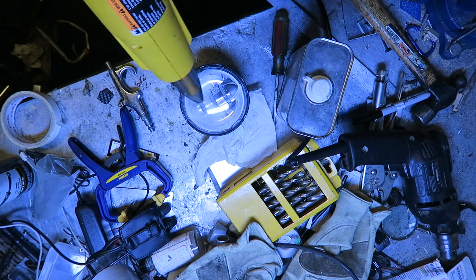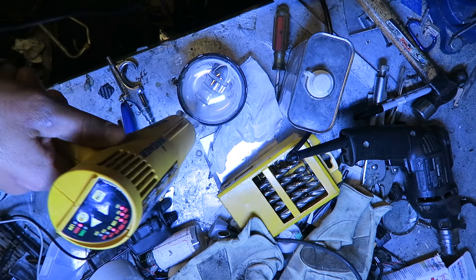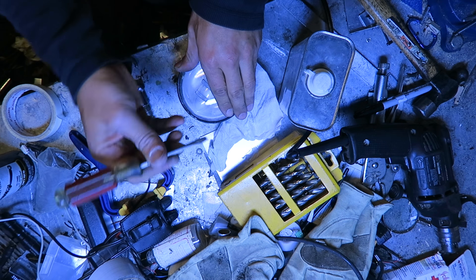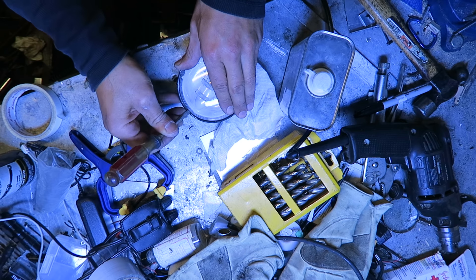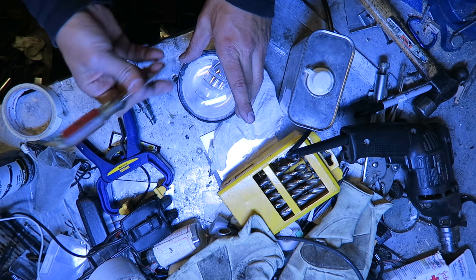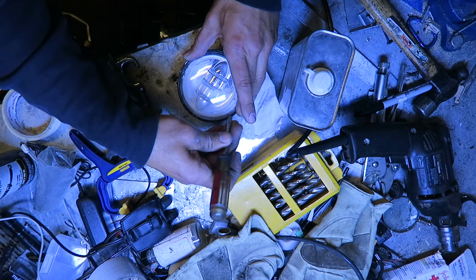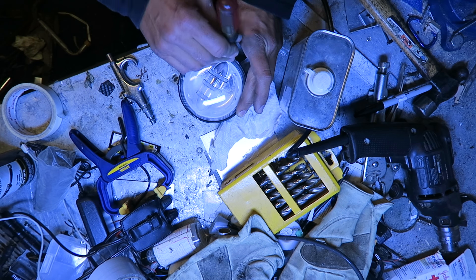Get a heat gun and heat it up evenly all the way around. After a while of heating it up all around — I had already preheated it, it's kind of hot — get a flat blade screwdriver and start prying nice and easy. This piece is plastic; I just found out even though I've owned this for a few years. Just start prying it a little at a time all the way around — you don't want to crack the plastic.